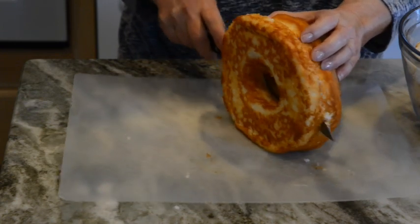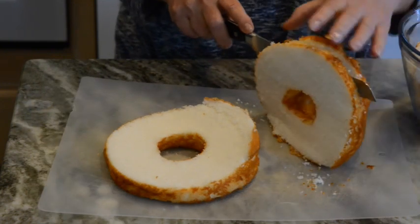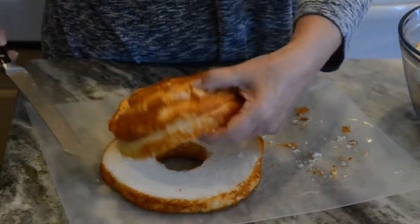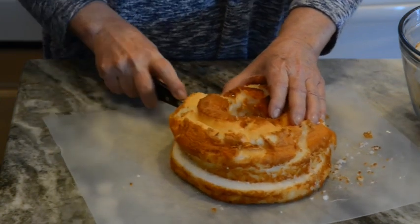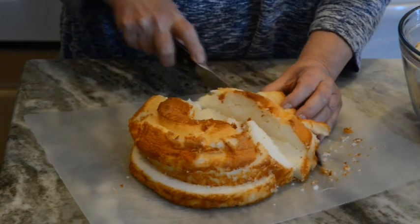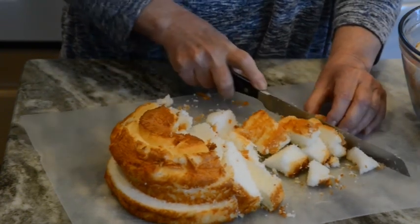I came across this recipe about 15 plus years ago and I said oh my goodness, that looks amazing, so I decided to try it. At that time one of my cousins was having a big 4th of July party and I said I'm going to try this. I bought about four of these cakes and made double the batch, put it in a big punch bowl, and at the end of the day that bowl was scraped clean. Everybody absolutely loved this recipe and I've been making it ever since, and so have a few of my friends.